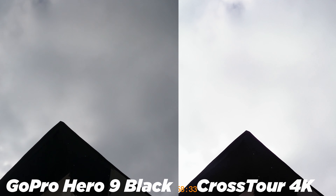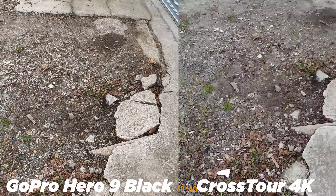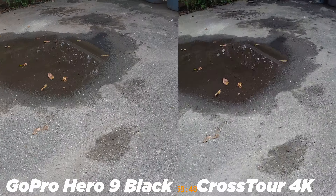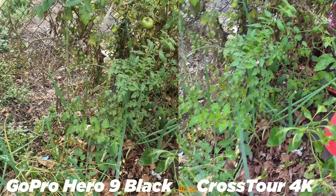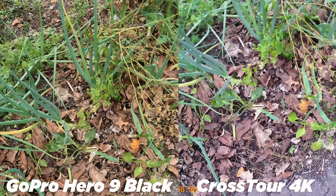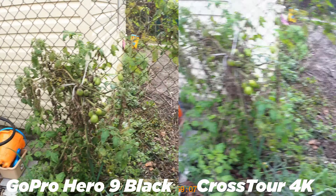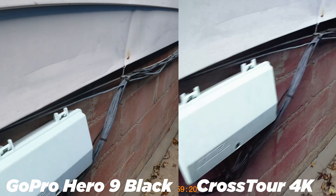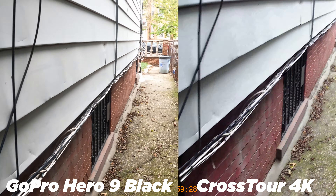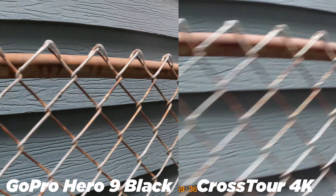As for the Hero 9, you get much sharper and much more colorful footage. There's also a flat mode for a more customizable color profile, and it's definitely not as flat as the Crosstor. With the Crosstor, you can still do color work in post, but if you don't, the colors won't look great. The GoPro is very sharp with great stabilization and just beautiful to look at. The visuals are exactly what I'd expect from a $400 camera, and exceptional for $60 on the Crosstor. This also holds true in 1080p, where the GoPro obviously looks a lot better.